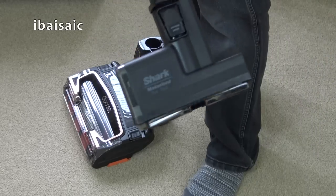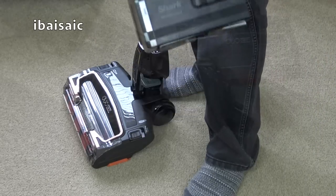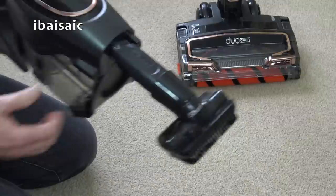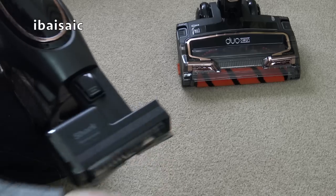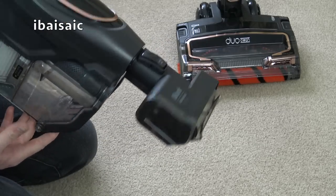You can even fit the mini motorized nozzle onto the end of the wand. In handheld mode you can fit any of the nozzles directly to the machine, including the dusting brush and of course the mini motorized tool. That's ideal — you can use that inside your car for your car mats and car seats.